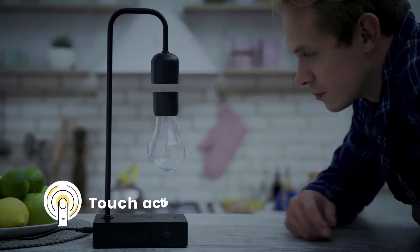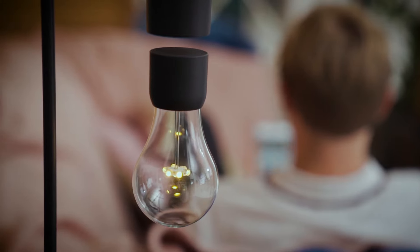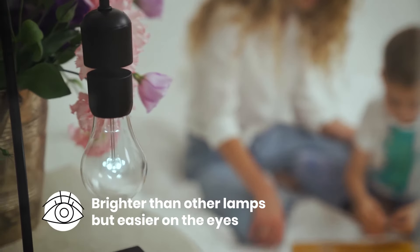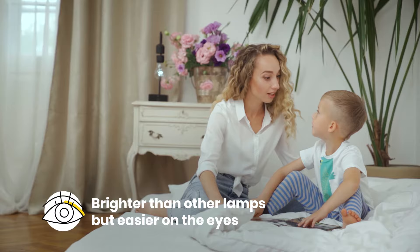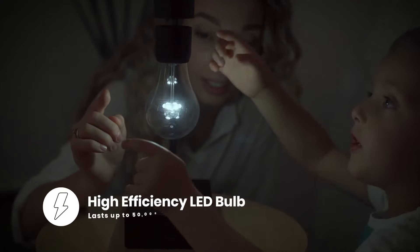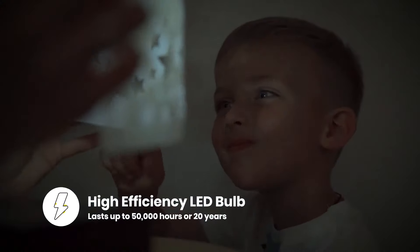Turn the light on with a simple touch and be inspired by its silent levitation as you work, read, or relax. Graviton emits a soft, calming glow. It's brighter than a conventional light but easier on the eyes. Its warm LED glow will last up to 50,000 hours — up to 20 years — even with daily use.